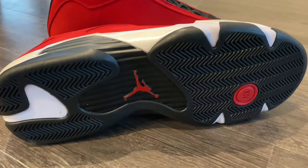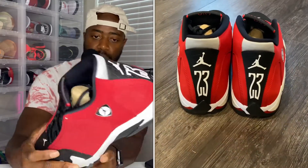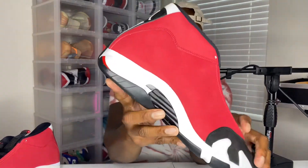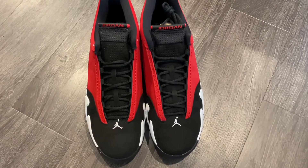Coming down to the outsole, you have a majority black outsole with the 14 Roman numeral and a red Jumpman. On the back you have the 23 and the Jumpman — a staple on any retro Jordan. On the inside of the shoe you have a little vent, and all of these details are characteristics reminiscent of a Ferrari design.